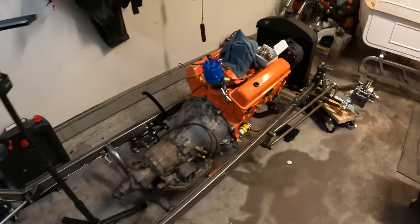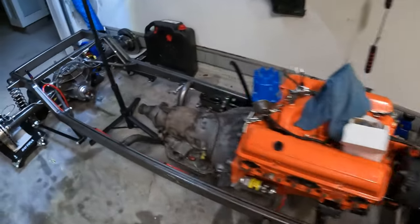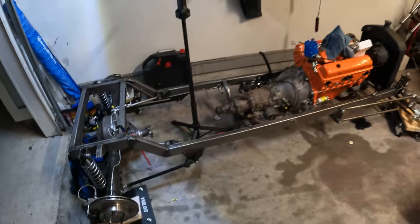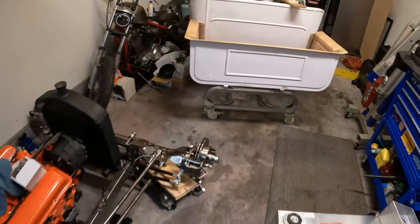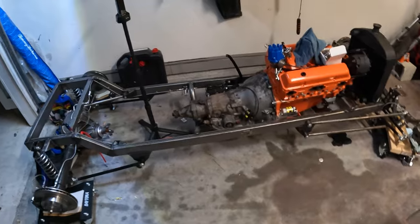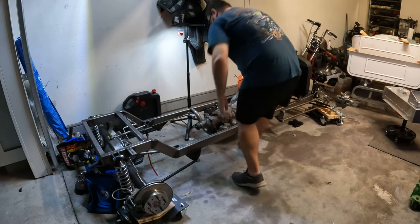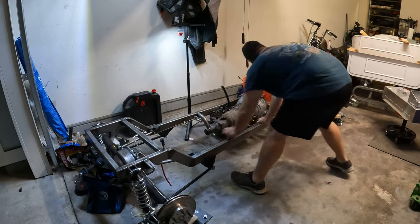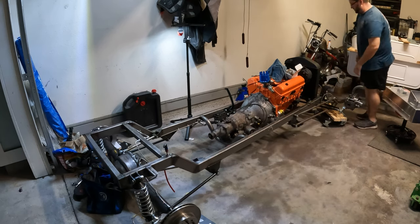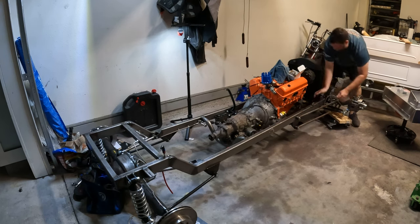I banged my shin on that jet ski one too many times and finally had to pull it out of here. So I put the T-Bucket on some wheel casters and got this thing in the corner because we needed to make room for the bucket itself, which we're going to work on — it needs to get painted. Got the jet ski out of here and we saved our shins. We can actually pull this around kind of how we need and make just a little more room so we can actually work on this thing.